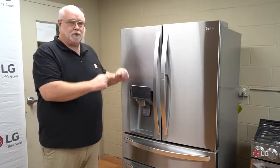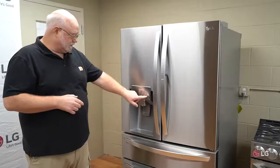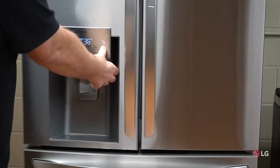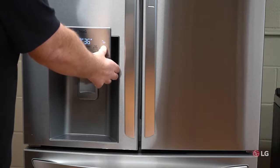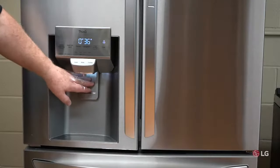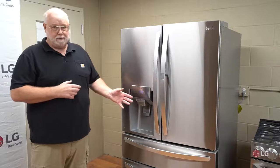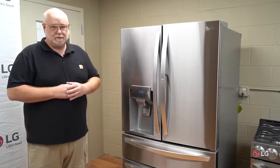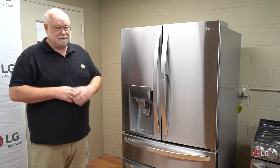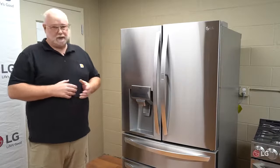Another thing to look for: come up to the refrigerator and press and hold the lock button. After about three to five seconds, it'll blink and go to a solid padlock. At that point, nothing works. So if you're not getting water, make sure the control pad is not locked. This feature is designed for households with small children — you can lock the display so they don't flood the floor or pour out all the ice.